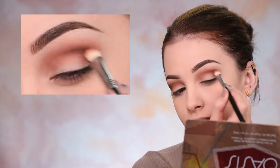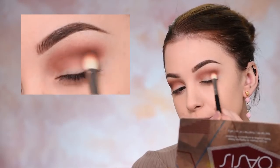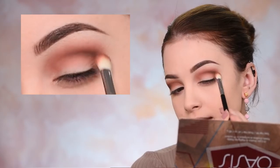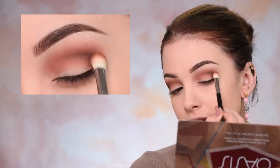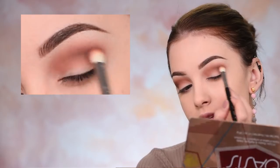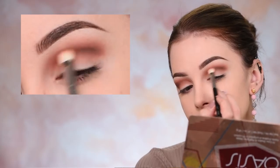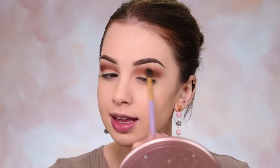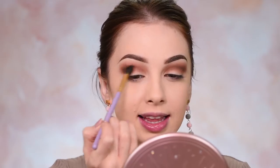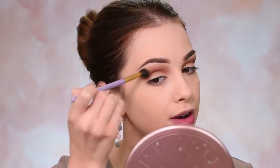I'll start diffusing it again using small circular motions. You don't need to use a lot of pressure with this — just make sure that you're gentle and take your time. Then you can take a big, fluffy, clean blending brush like this one and go over everything to make sure it's nice and blended and you don't have any harsh lines on your eyelid.